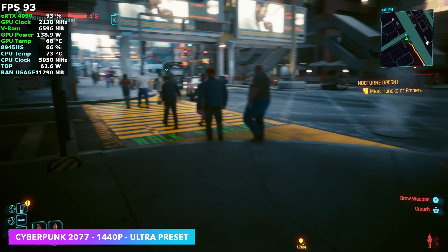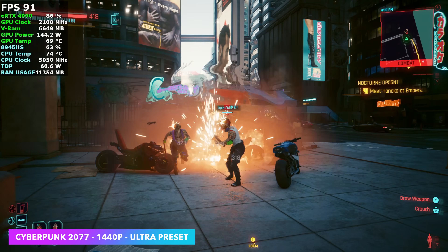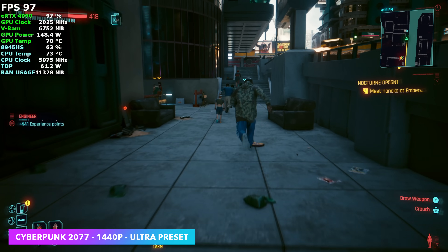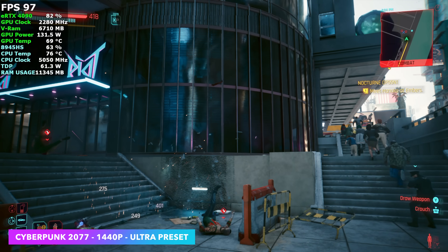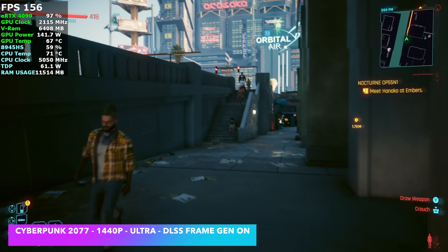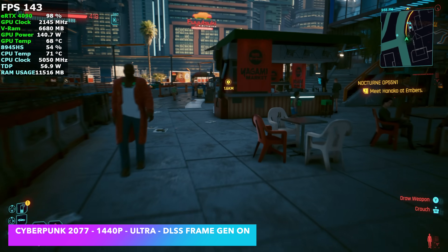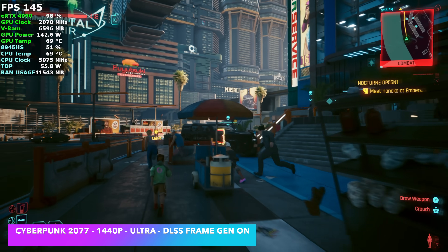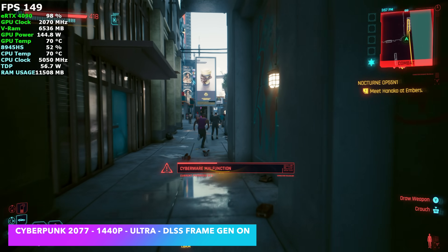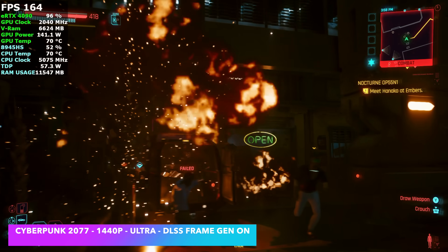Back to Cyberpunk 2077, but this time with a more powerful CPU connected over Oculink. The RTX 4090 is pulling close to 150 watts, the CPU is up to 60 watts with a much higher clock on the 8945HS. At 1440p Ultra preset, we're getting around 93 FPS on average — more than enough at 1440p. Switching to 1440p Ultra with DLSS frame gen on, we get over 140 FPS on average. Frame gen really helps, and I do wish we could backport multi-frame gen to something like this. Adding frame gen over USB 4 can make games that weren't playable at Ultra presets really playable despite the slower connection.